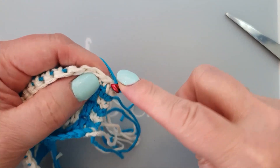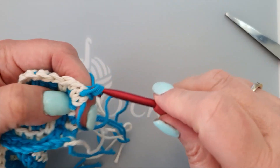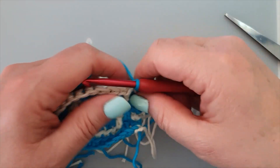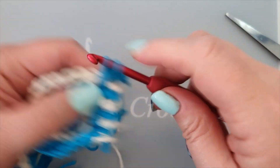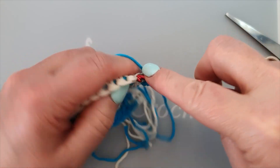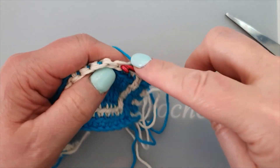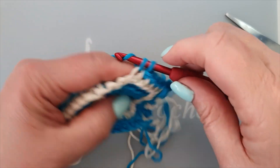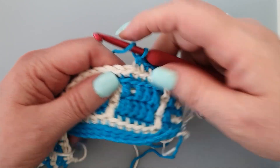Then yarn through again under both loops and a single crochet, and then we start our pattern. Our pattern is: a double crochet, a double crochet, and five singles — one, two, three, four, five. A double crochet, and let me see where that is — it is here.